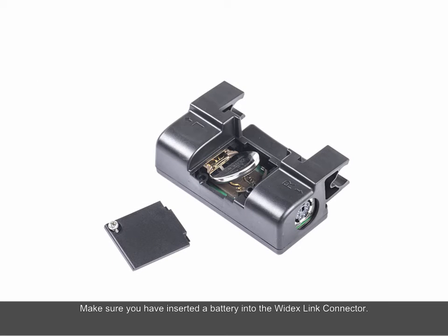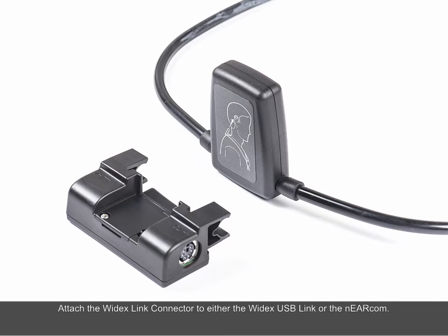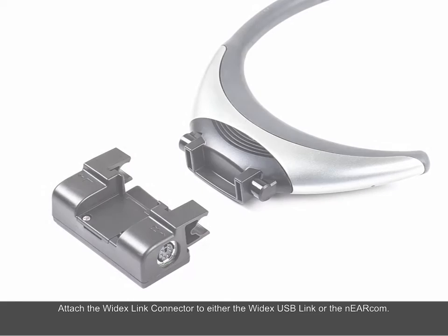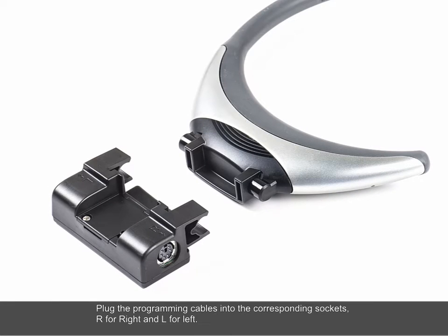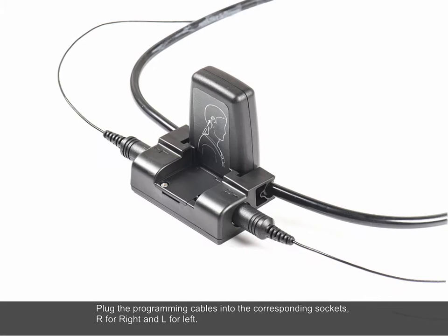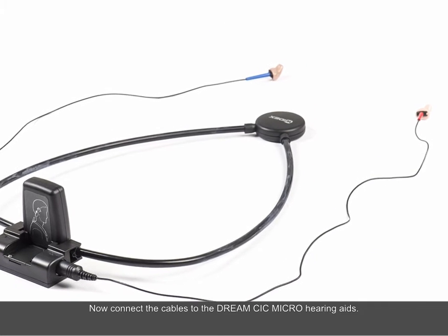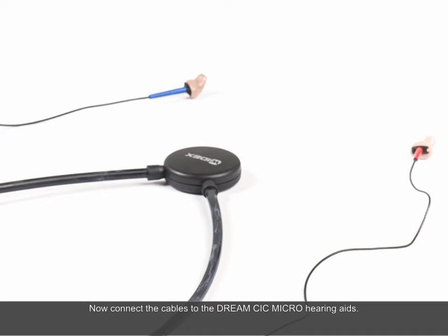Make sure you have inserted a battery into the Widex Link Connector. Attach the Widex Link Connector to either the Widex USB Link or the Nearcom. Plug the programming cables into the corresponding sockets — R for right and L for left — using the standard Widex CIC cables. Now connect the cables to the Dream CIC Micro hearing aids.